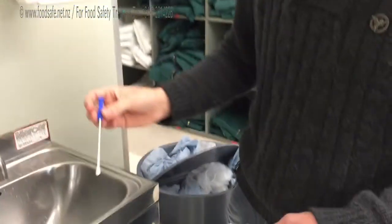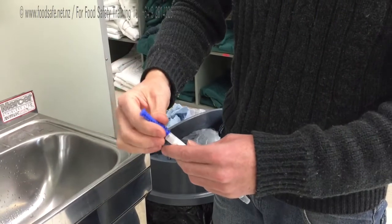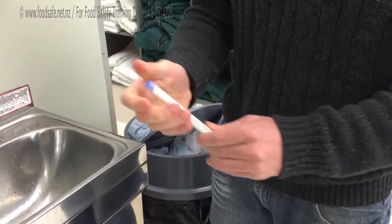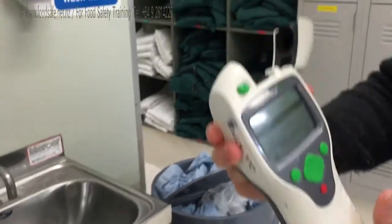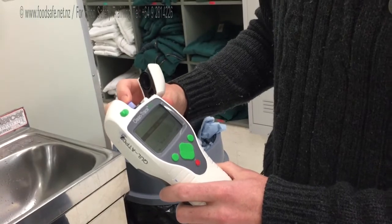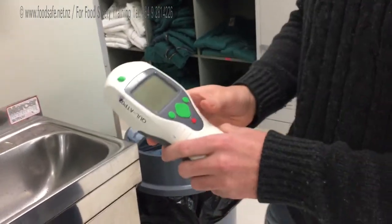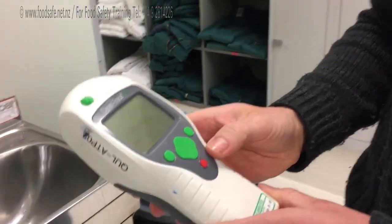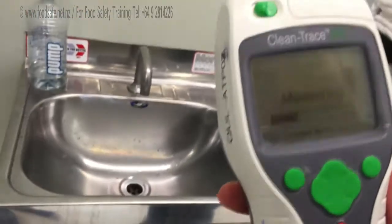Then, pretty simple, you just put it back in and push it down. Put it back in the device which will read your ATP reading. Just push it down, close, and select, and it will measure your ATP value.